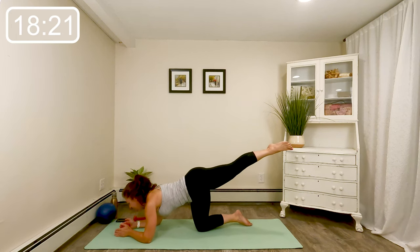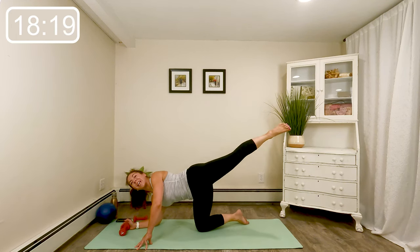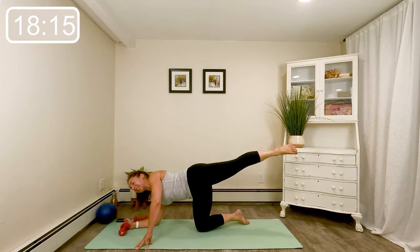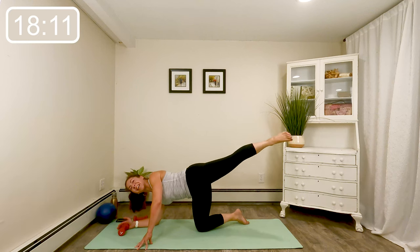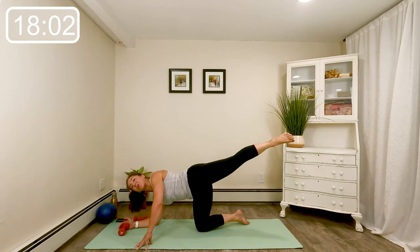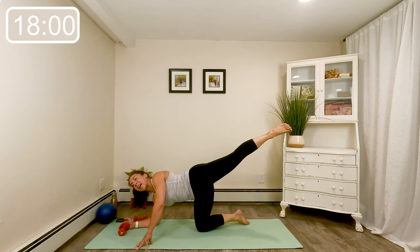Bring the leg out to the side. Prop yourself back up on that same hand — we're back to those little lifts, last round. Eight — make it precise, lift it high, squeeze. Four more, three, last two, and last time.